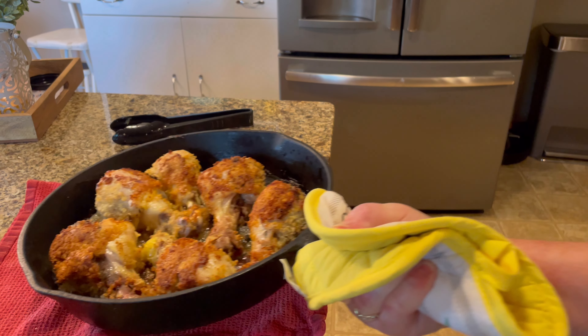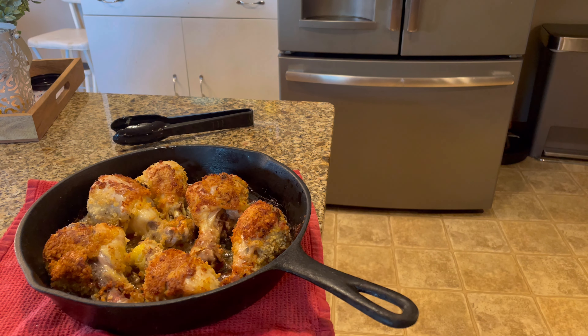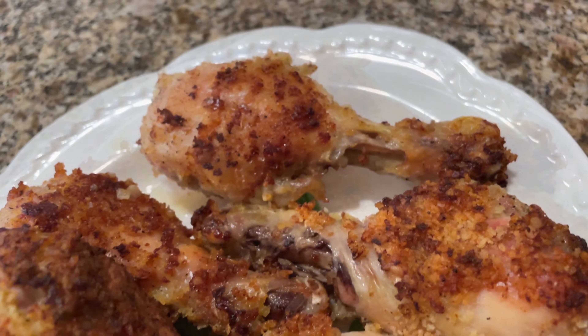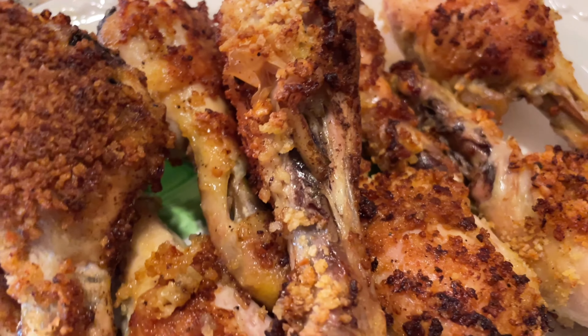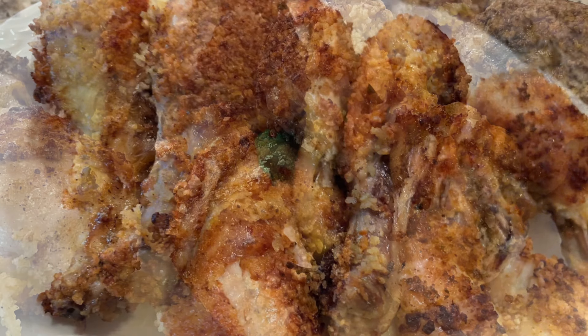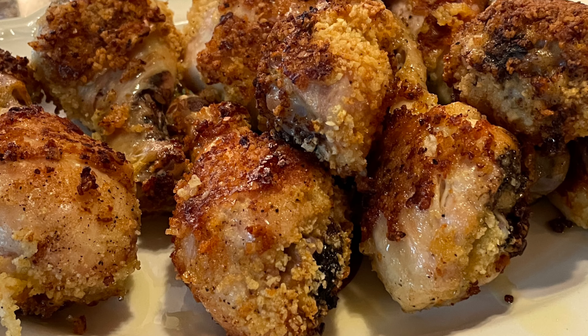Take them out and make sure they're nice and tender — I like them falling off the bone tender. You can also make this recipe with any chicken tenders, nuggets, chicken breast, or thighs. It's delicious with any cut of chicken.